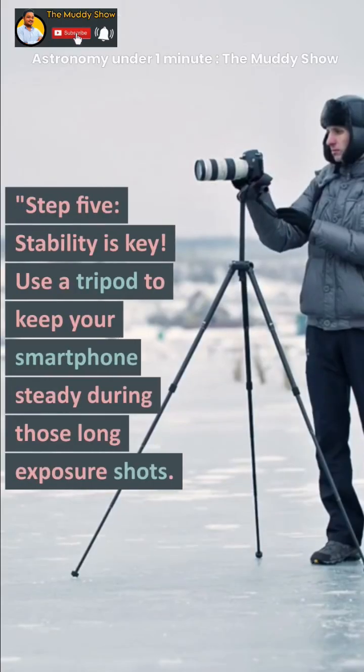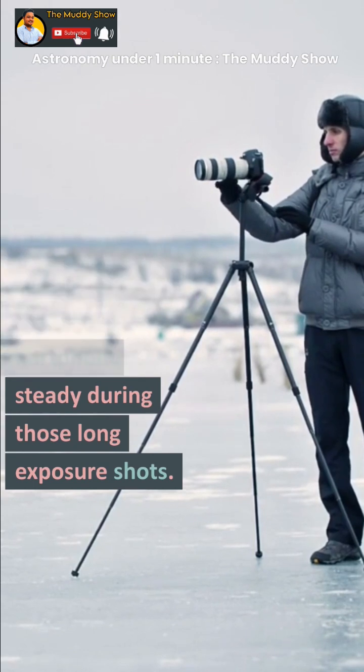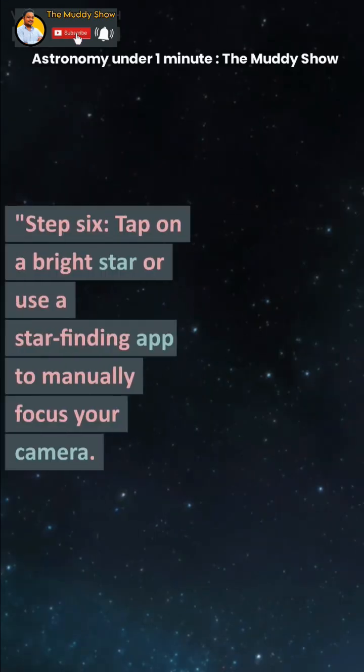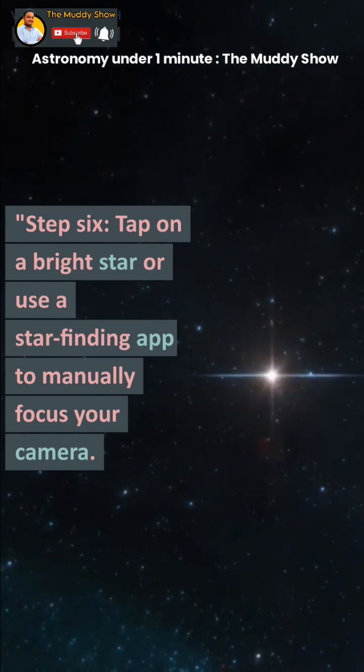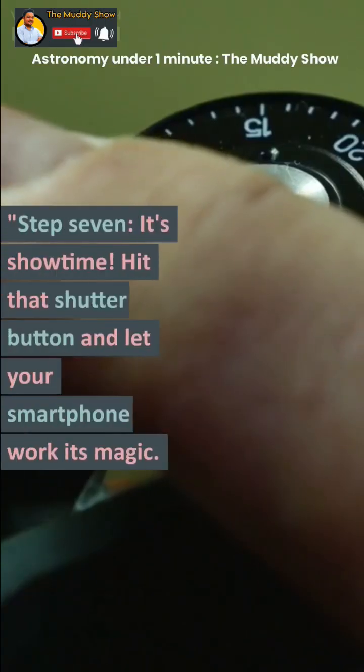Step 5: Stability is key. Use a tripod to keep your smartphone steady during those long exposure shots. Step 6: Tap on a bright star or use a star-finding app to manually focus your camera.